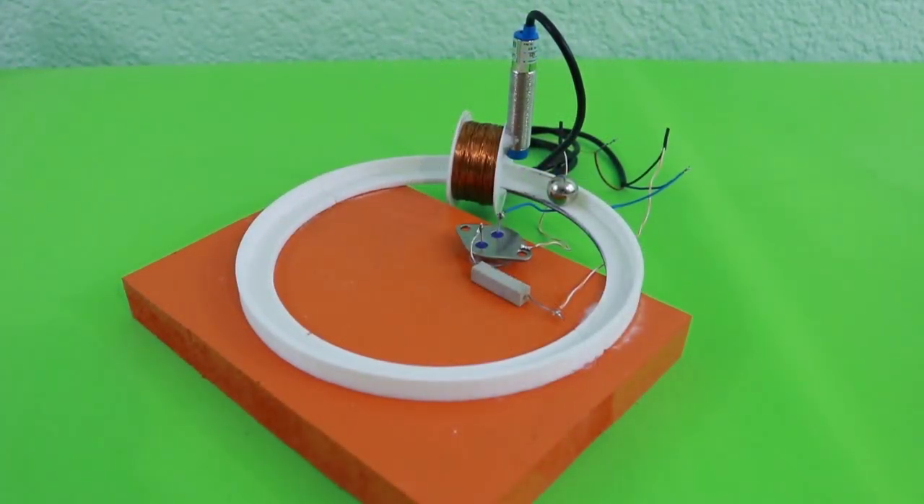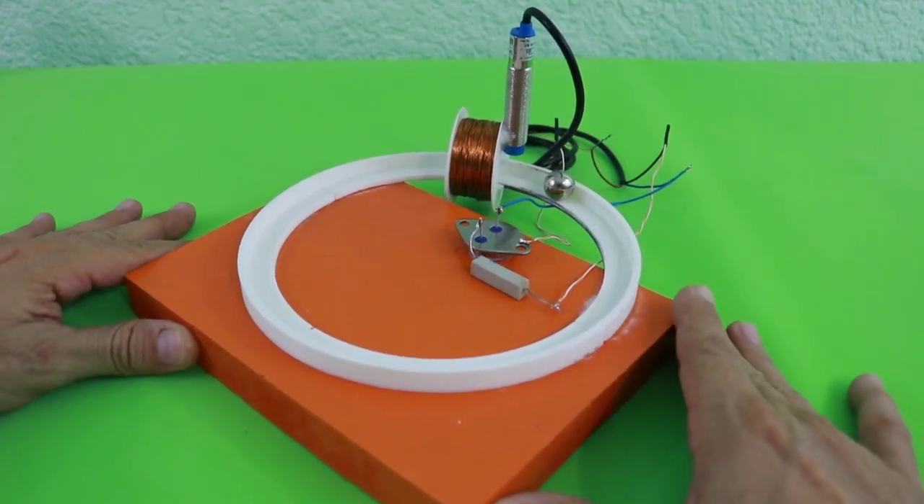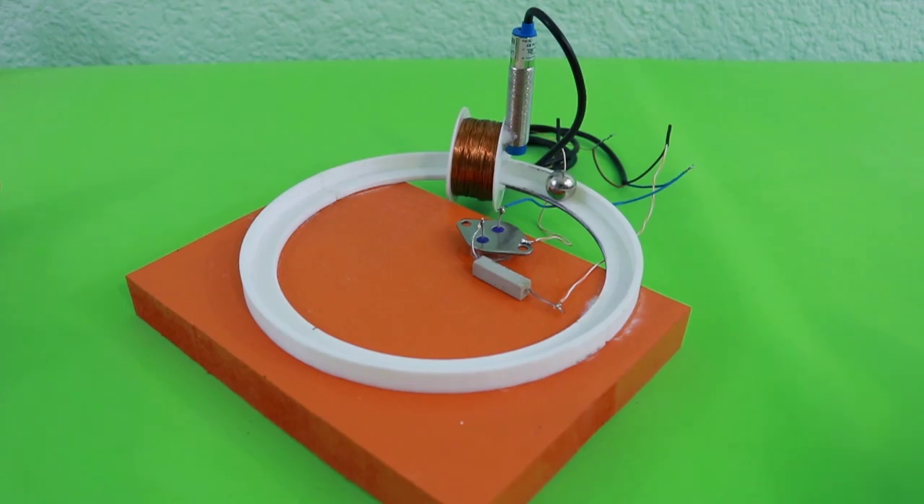Hello, welcome to Ludic Science. Today I will show you this little experiment: a magnetic accelerator.